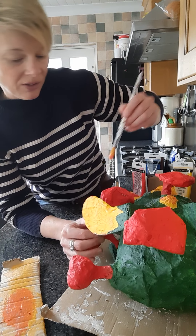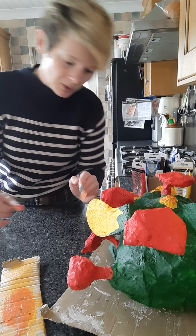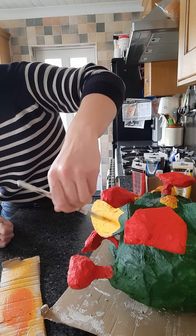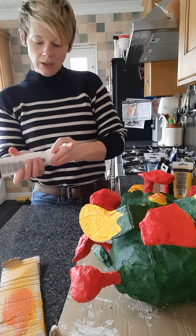It's quite a satisfying job to do the dry brushing, because it pulls out all of the hard work that you've done to make your monster very, very textural.